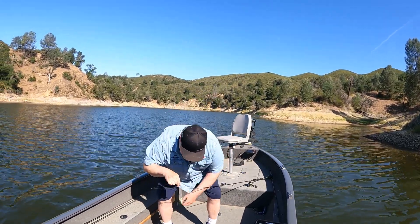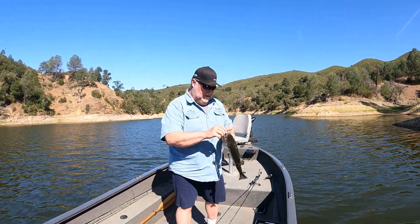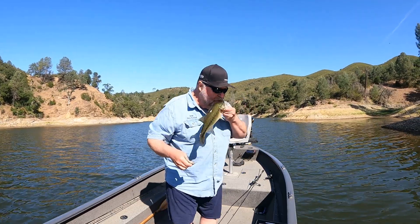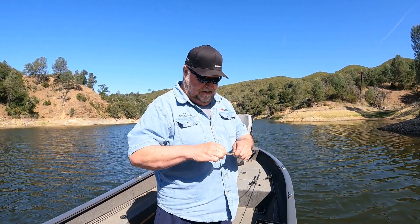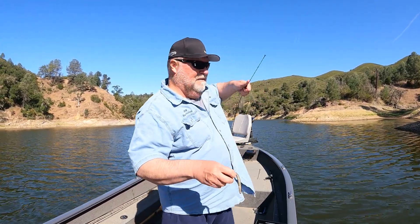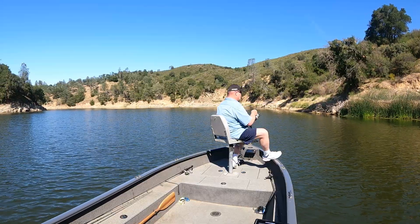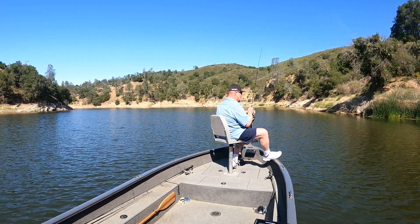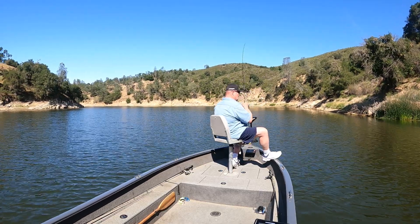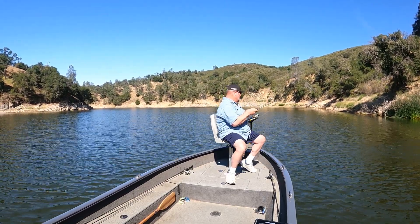Get on in here, bass. Come here. There we go. Nice chunky pound and a half or so. Nice little Z-Man 4-inch TRD here. Boy, when he took it, he took it good. That's what I'm looking for. Got him right out of that piece of cover.